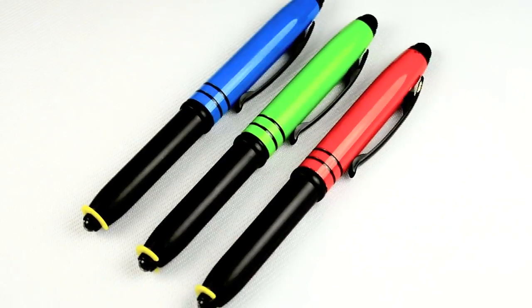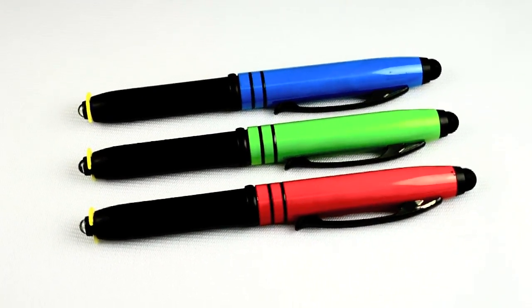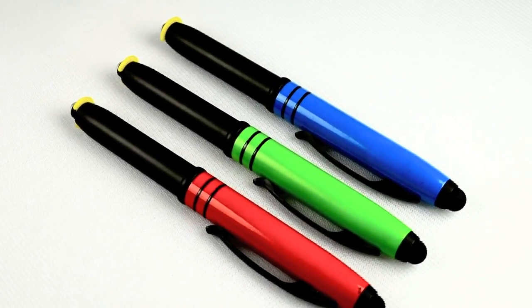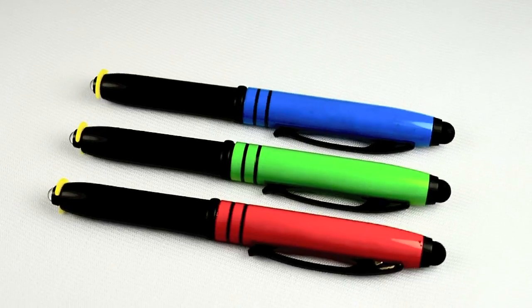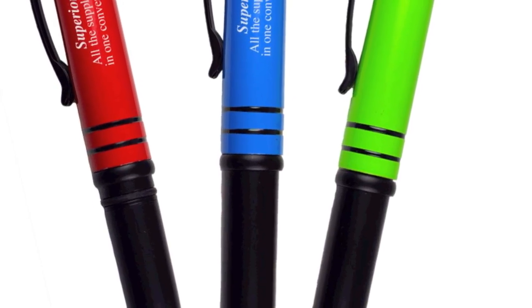Need a promotional product that will light up everyone's face? Try our metal executive style LED stylus combo pen. These light-up, laser engraved executive stylus pens are a multi-purpose three-in-one stylus, flashlight, and ballpoint pen with a removable cap. They come in a variety of colors and are perfect eye-catching promotions for getting your message directly into your customers' hands.